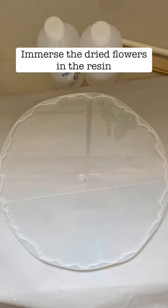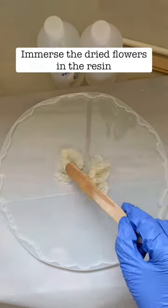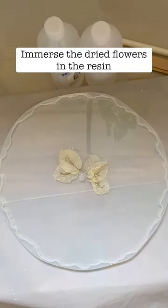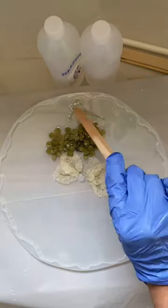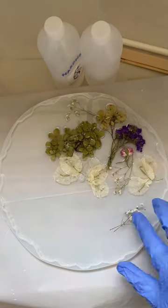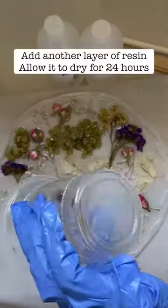Use a butane torch to remove all the bubbles, then start immersing the dried flowers in the resin one by one. You can use a variety of different flowers like bougainvillea, hydrangeas, baby's breath, some nice wildflowers, and statice.